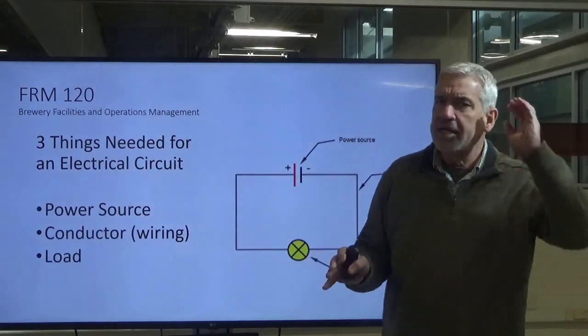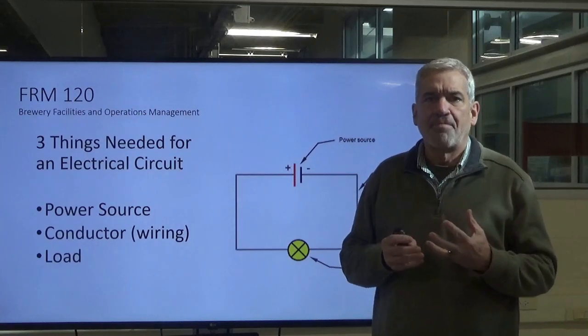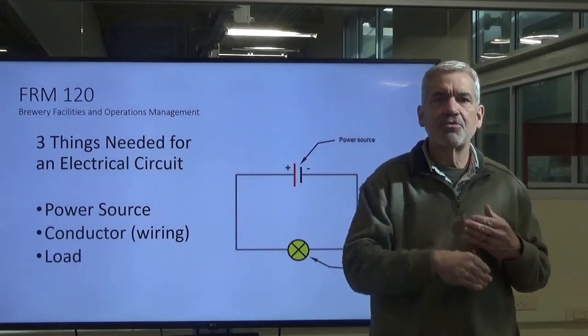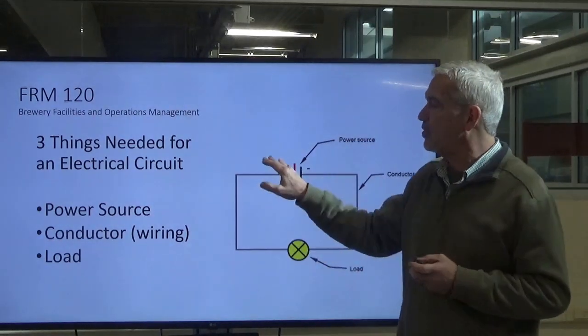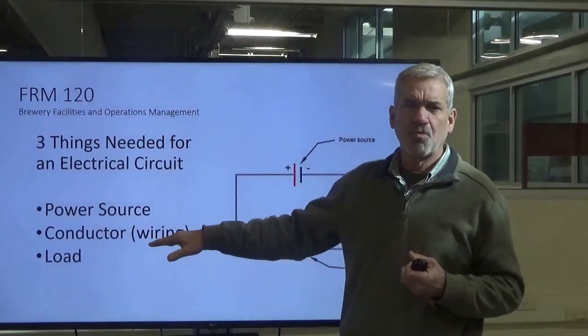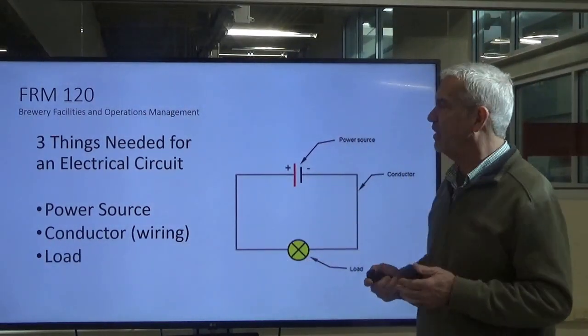The three things we need in order to complete a circuit — and we have to have circuits for things to operate — are: number one, a power source; number two, conductors, which is wiring; and number three, a load. Let's break all three down and give you some examples.